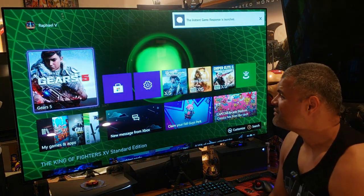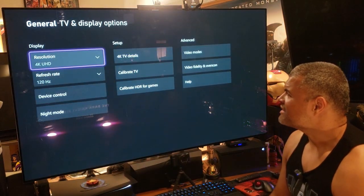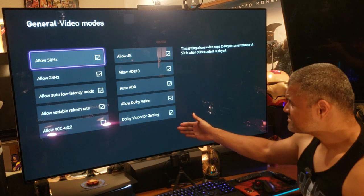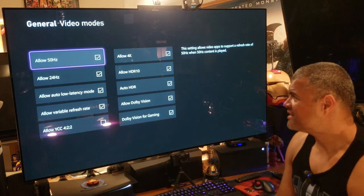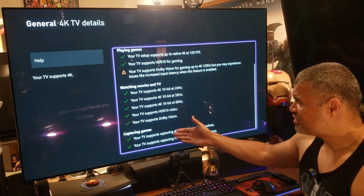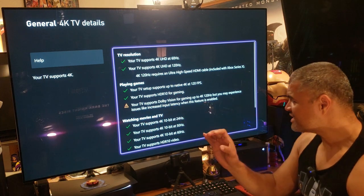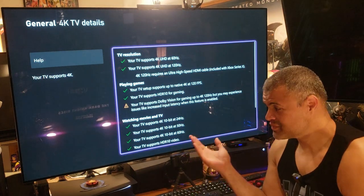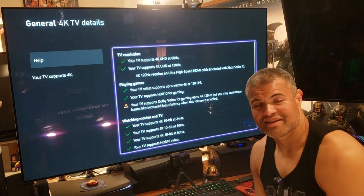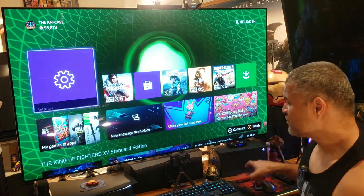Instant game launch on Xbox, going into Settings — 4K at 120 video modes, everything checked off: Dolby Vision, variable refresh rate, ALLM. Going to 4K details and we have green check marks across the board. There's a caution note about Dolby Vision for gaming at 4K 120 potentially having some input latency, which is understandable since there aren't many Dolby Vision games or TVs out there.